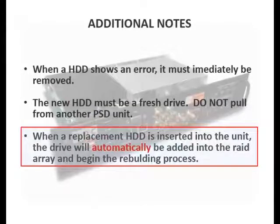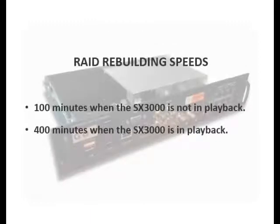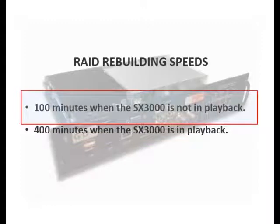Also, when a new drive has been inserted into the PSD, it will automatically be re-added and rebuilt back into the RAID array. When the SX3000 is not in playback, the rebuilding process should complete within an hour and a half.